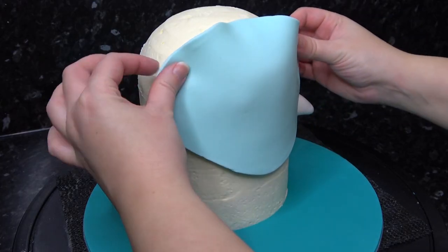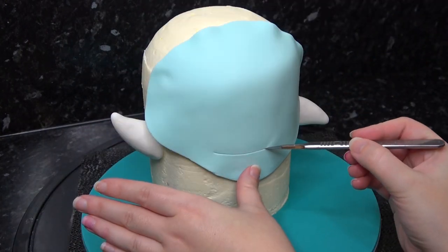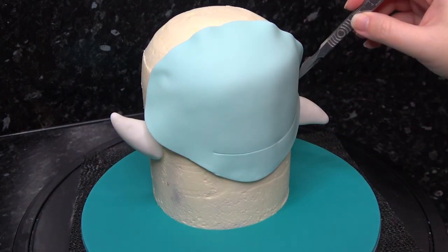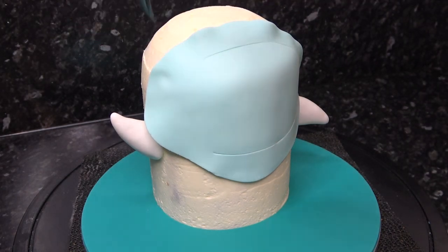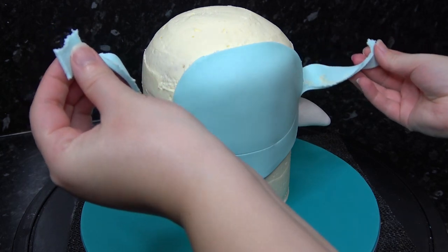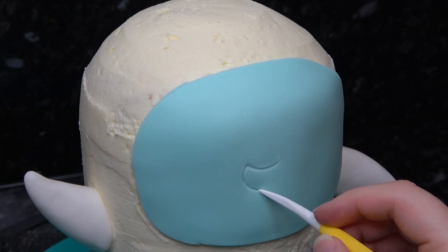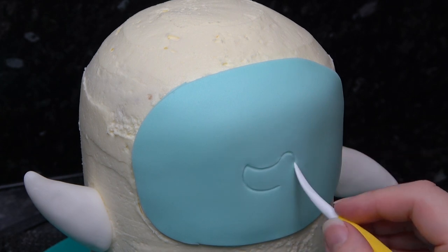Next, roll out a pale blue oval of paste and attach it to the front with a little water. Using a scalpel, cut out where you want the face to be. With a dresden tool, mark a jelly bean type shape and a little curve at the bottom for the tongue.